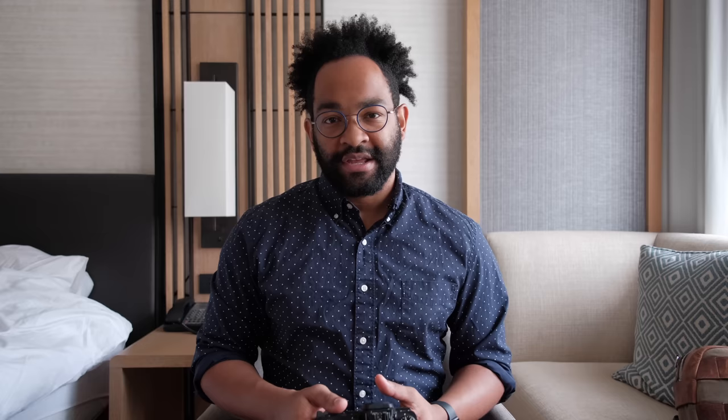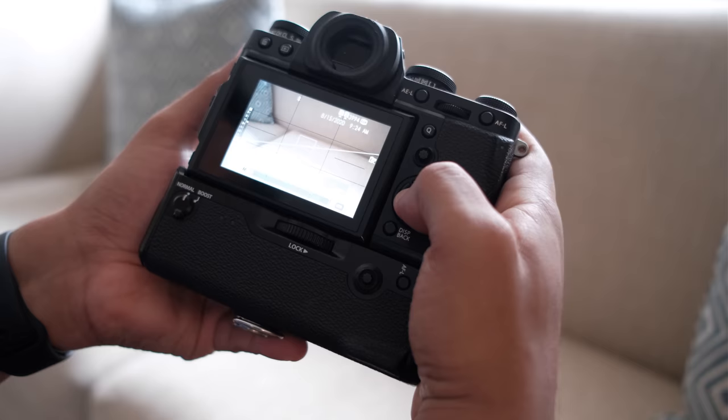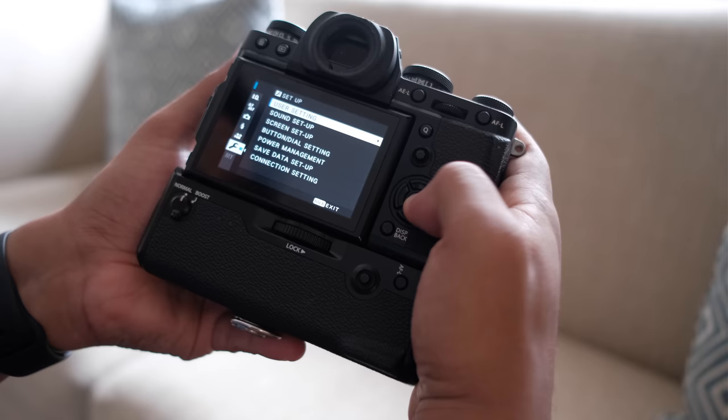After formatting all my cards, I go in and check the Save Data Setup — that's probably the most important setting to check. I go into my menus, go to the gear, go to Save Data Setup, and make sure it's set to Backup so I know I'm shooting on both cards and have a backup. I also make sure it's set to RAW. If you're curious about how to set up your camera, I have a video about that which I'll link above.